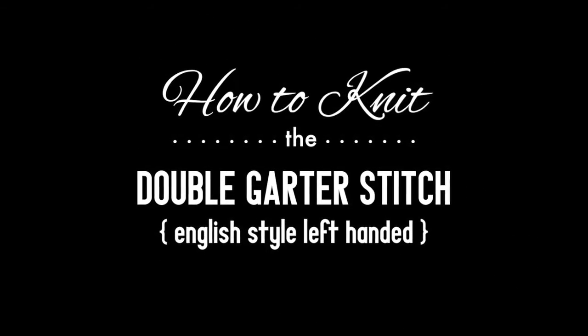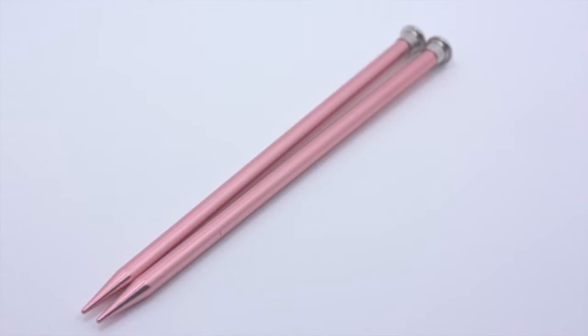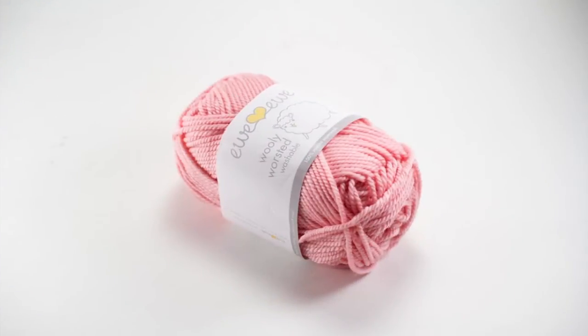How to knit the double garter stitch. For this tutorial you will need a pair of knitting needles and a ball of yarn. Special thanks to our sponsor UU for providing today's yarn. Today we are using their Wooly Worsted Washable 100% Merino Superwash yarn in the color Cotton Candy.